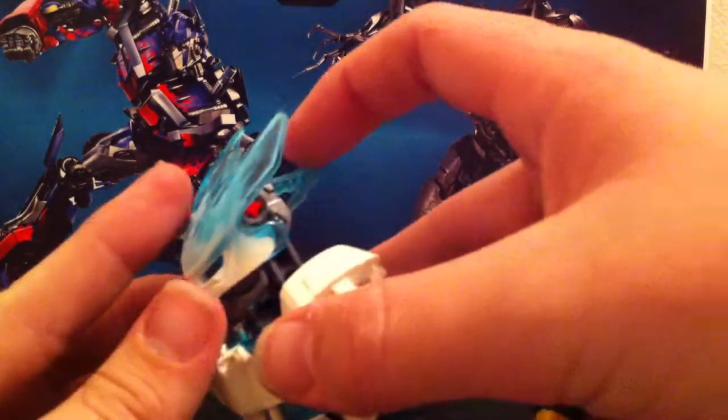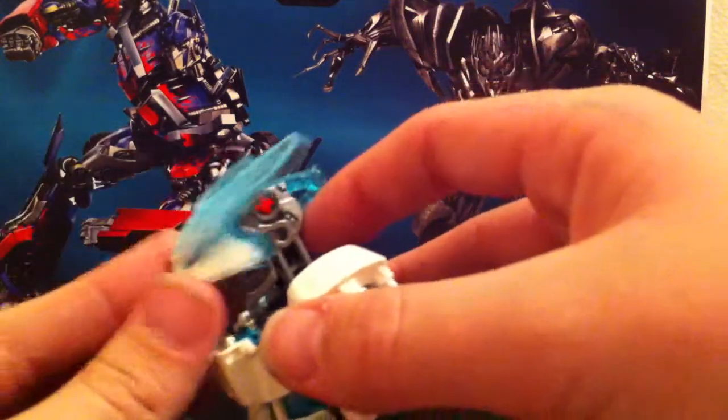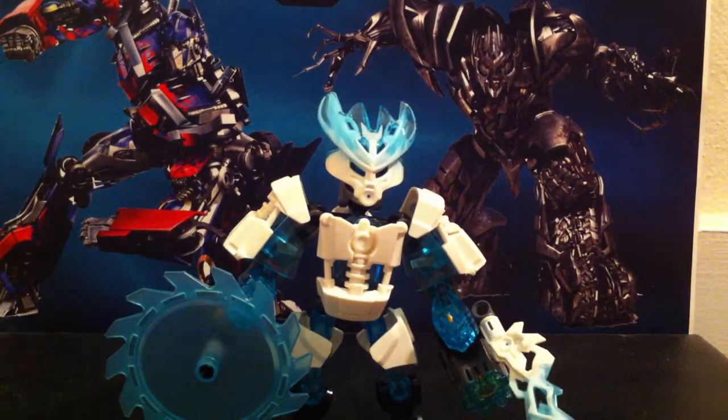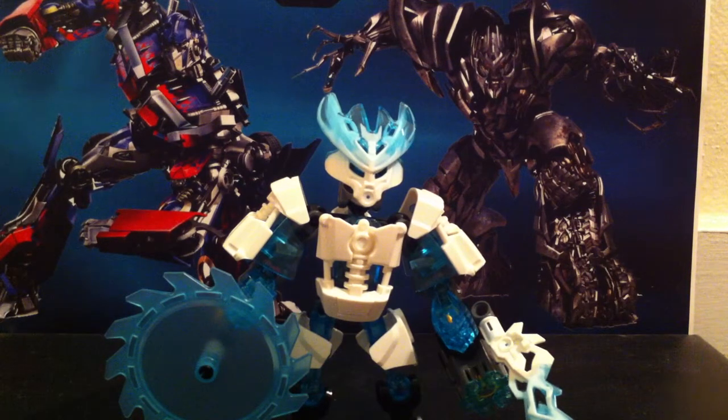And of course, like the other ones, it has this thing that pulls off. I forgot to mention this in the beginning — how I'm going to do these reviews: I have four sets of the Bionicles — the master and then the protector. I have Kopaka, Pohatu, Tahu, and Lewa, I think. You got to read his back.